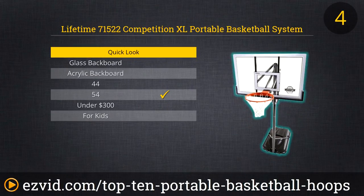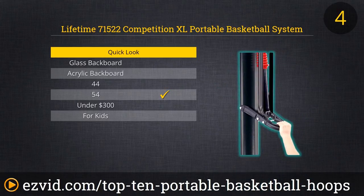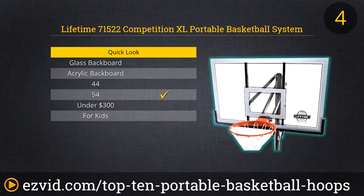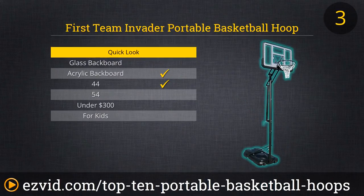Finally, we basketball fanatics at EasyVid can't resist Lifetime's 54-inch 71522 Competition XL with a Slam It Pro rim. This is a bit north of $500, but you'll get what you pay for. The backboard is acrylic, giving you a better rebound but modified with elastic to make it less brittle — important in cold weather. The pneumatic power lift mechanism makes raising the basket from seven and a half feet to the full 10 a snap. Like other Lifetime products on the list, it has a five-year limited warranty.